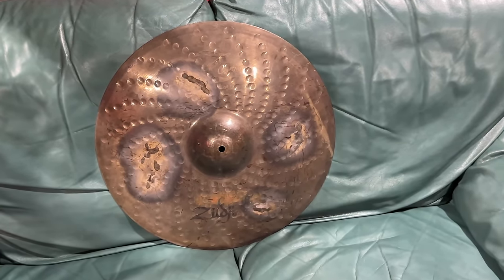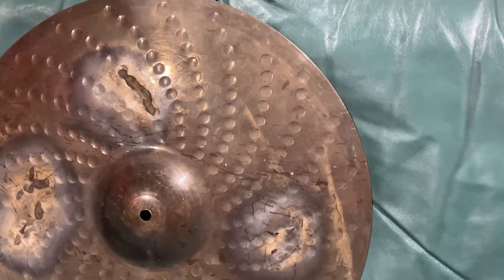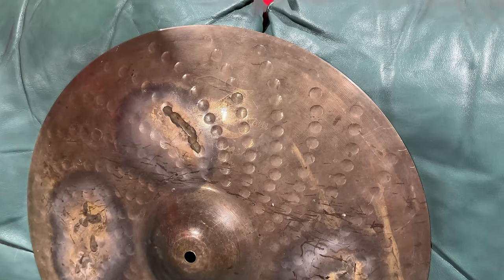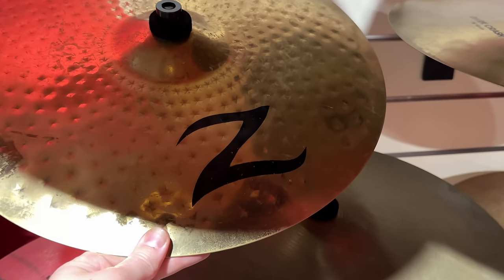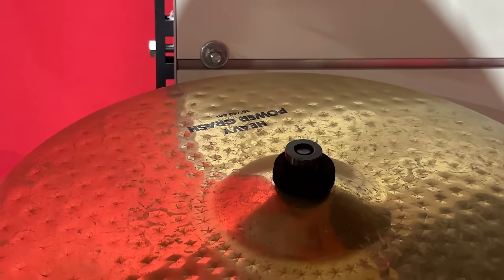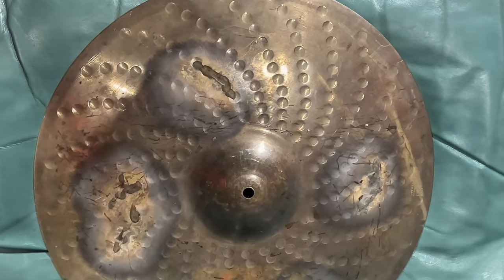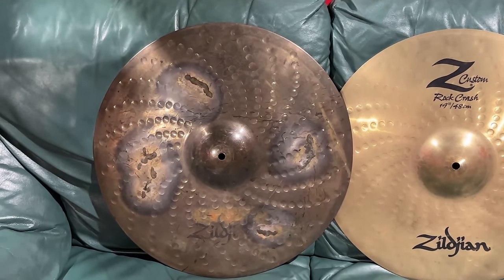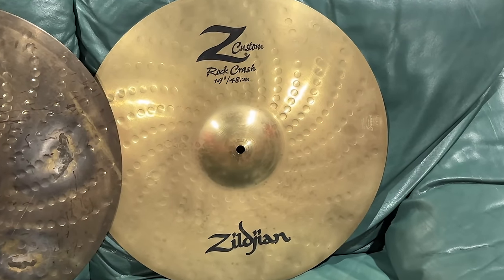Oh, I can't look at it. Look at the colour of it. It's like it's deceased. That ain't right, mate. And I know what this cymbal is. Even if I couldn't see the stamp, I know that hammering mark anywhere. These are Zed Customs, mate — the successor to the original Zeds. Arguably some of the worst cymbals ever made out of B20 bronze. And I know this guy ain't looking too good because I've got a decent one — you know what I mean? There's something wrong with you because this is what it's meant to look like.